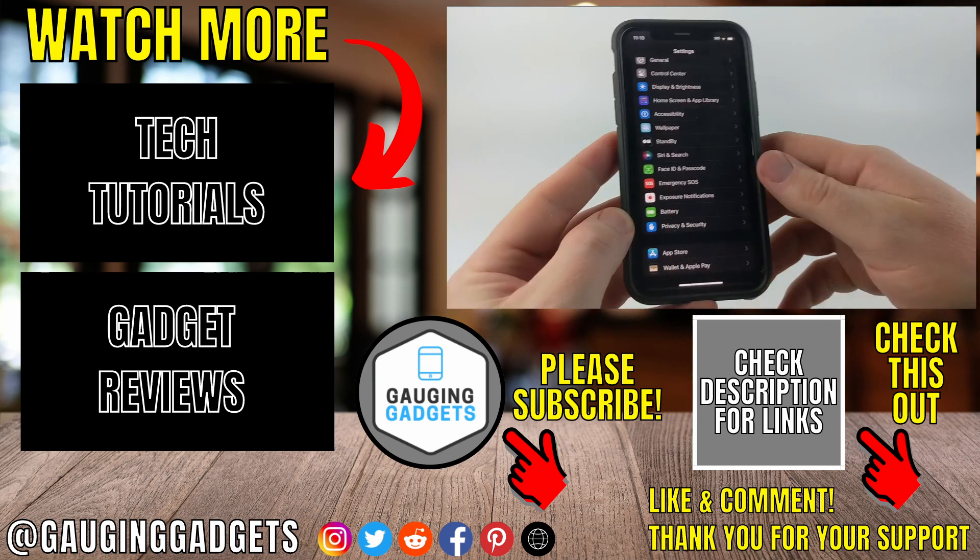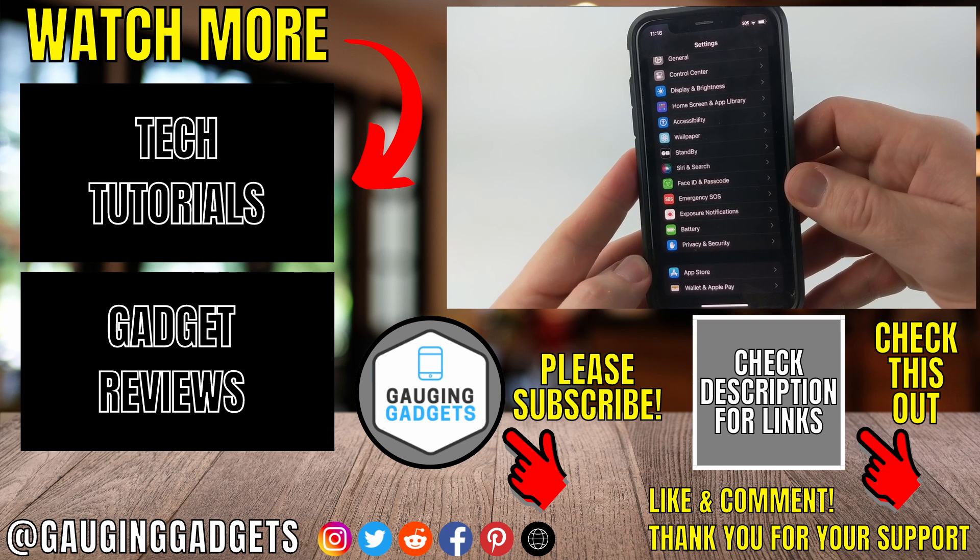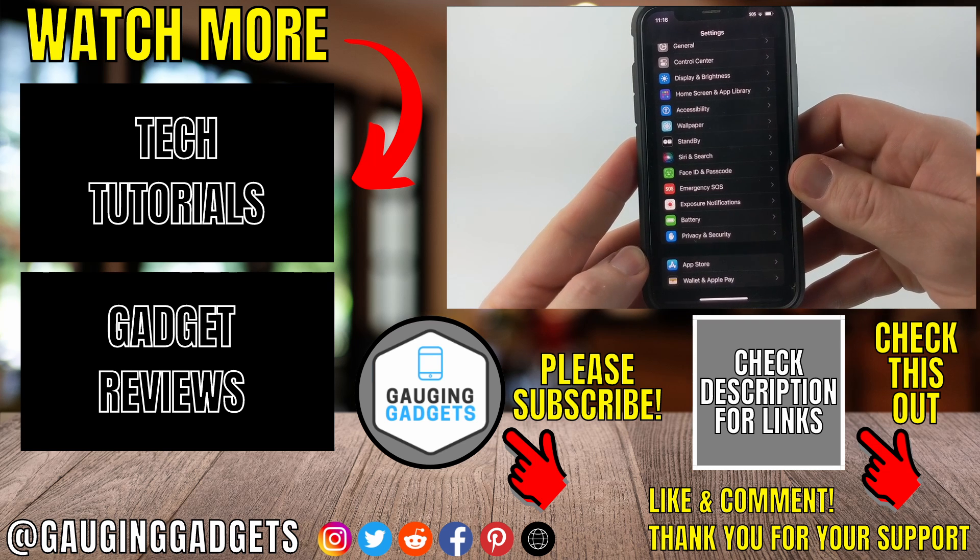If this video helped you, give it a thumbs up, and please consider subscribing to my channel, Gauging Gadgets, for more gadget reviews and tech tutorials. Thank you so much for watching.